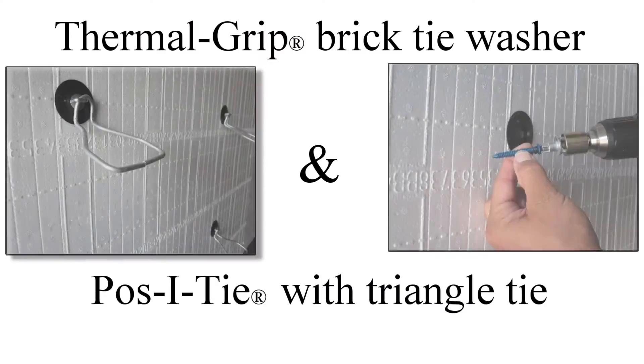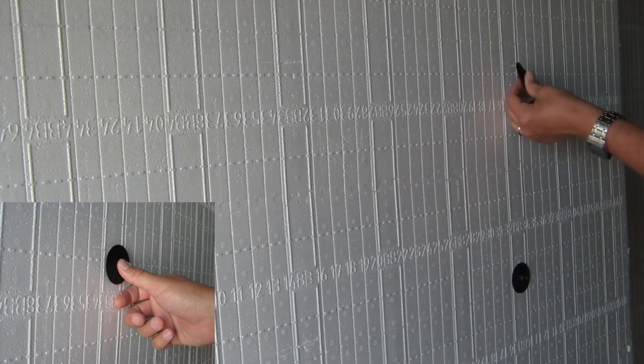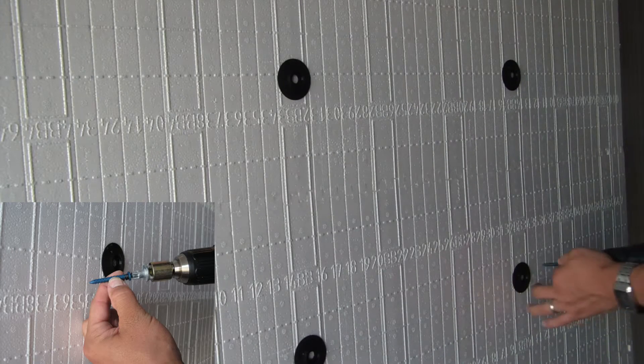For brick veneer cavity wall construction, use Posi-Tie veneer anchors combined with thermal grip brick tie washers. The Posi-Tie veneer anchoring system consists of a barrel-style anchor with an integrated self-drilling or coarse thread screw tip.